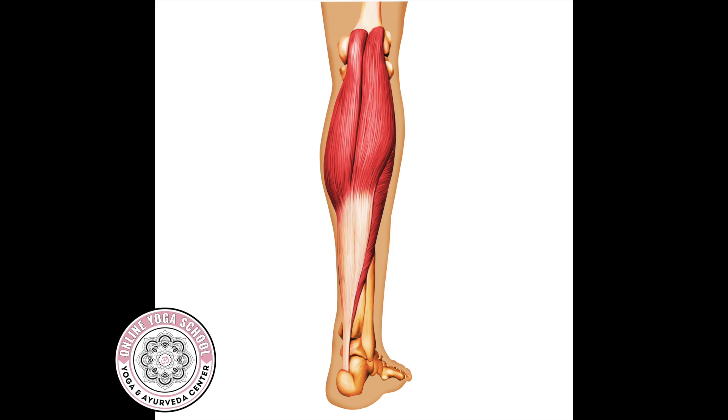Both of these muscles attach at the calcaneus or heel bone via the Achilles tendon. The isometric action of both of these muscles is to stabilize the foot and ankle. Isometric contraction is when the muscle is engaged but not shortening or lengthening. A good example that's easy to visualize is doing a plank — the muscles are holding, but not in motion.